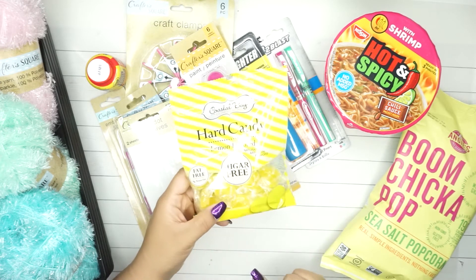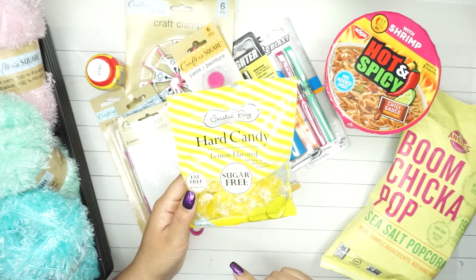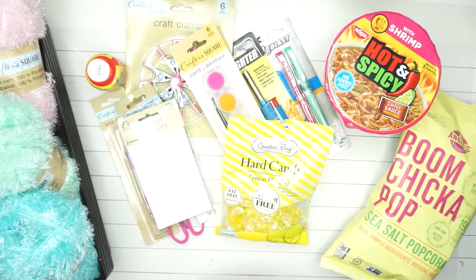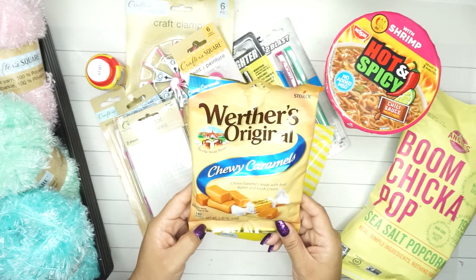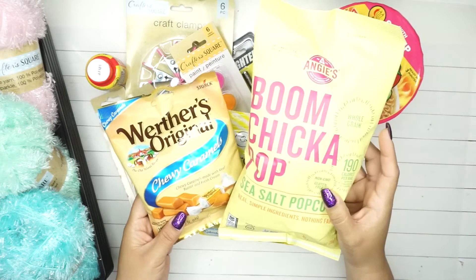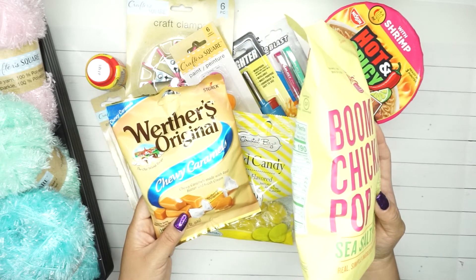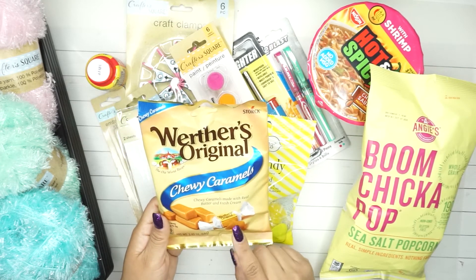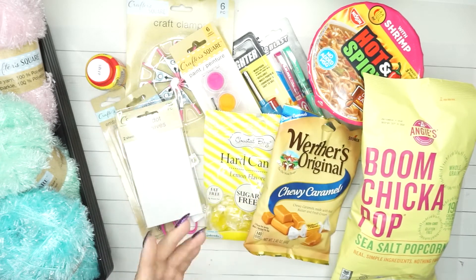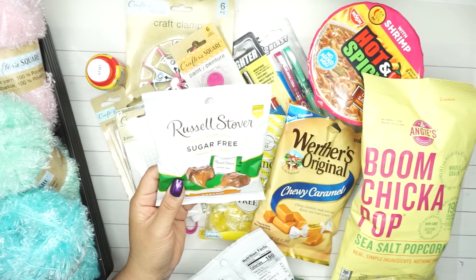I got some lemon-flavored sugar-free, fat-free hard candy sweetened with Splenda - for my dad who is very anti-salt and anti-sugar. I also got some chewy caramels - this one is three ounces and the other is 1.25 ounces. I couldn't find the sugar-free caramels so I got the regular ones and I also got sugar-free caramel candies.